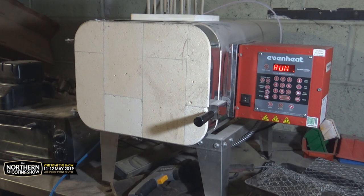That'll be running for three hours at 100 degrees, then I'll leave it to cool down. Once cooled down I'll transfer the pine cones into my vacuum chamber and get all the air out of them.